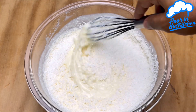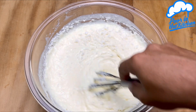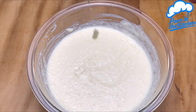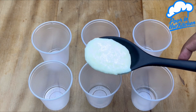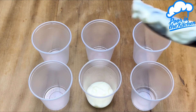Once that's done, we will transfer it into a plastic cup, but you can use a container of your choice — even a cup or a platter. Now on top, I'm going to add coconut flakes.